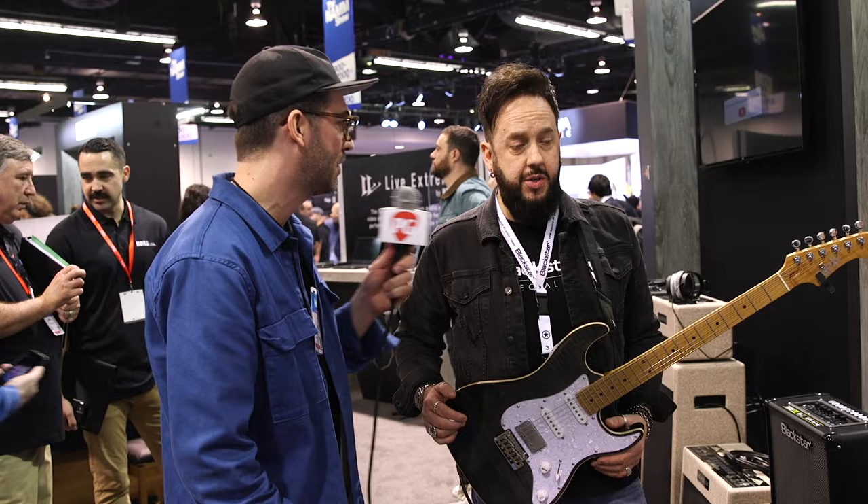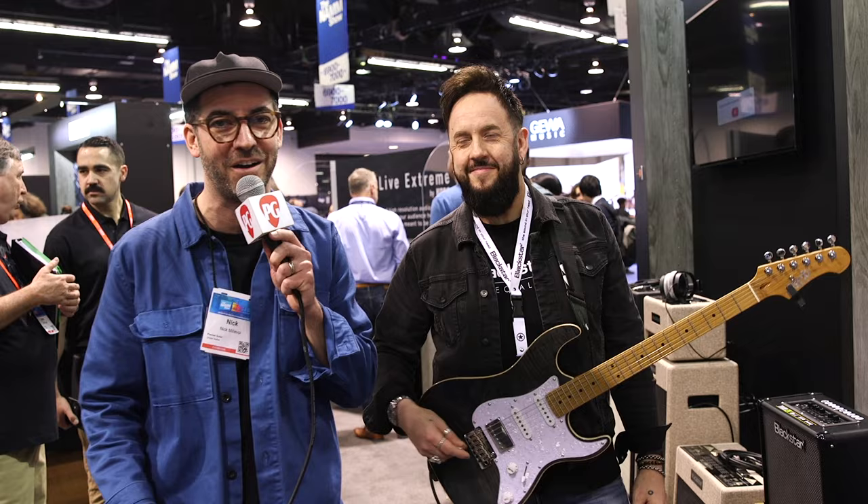In terms of MAP pricing, you're looking at $159, $199, and $229. Alright, this was Nick Millivoy for Premiere Guitar at NAMM 2024 with Steve from Blackstar.